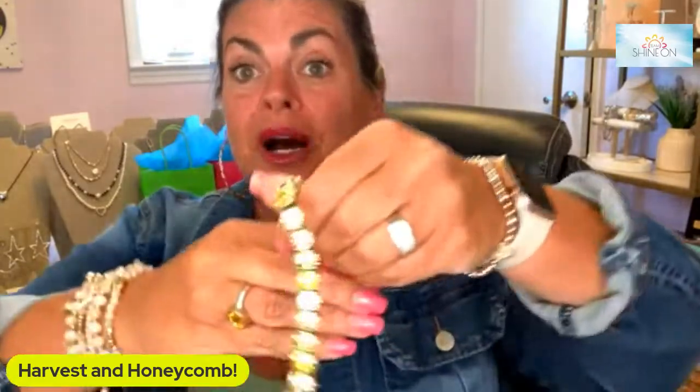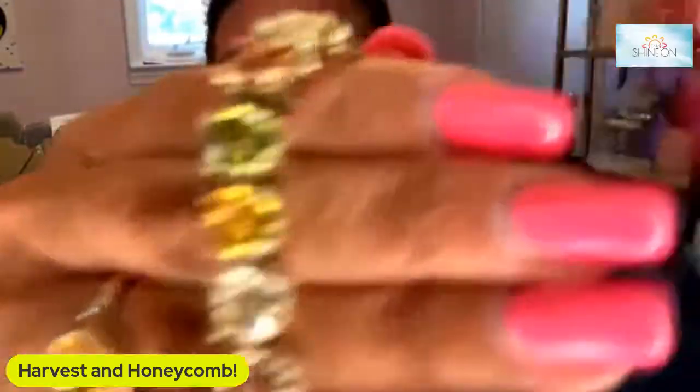Fall certainly arrives with a vengeance, which makes me happy about the harvest bracelet that just came out. Here comes everyone's fall staple — the denim jacket is back. I pulled out a more fall-ish color tank and was ready to work on wearing this harvest bracelet because it arrived in the mail today. So let's take a look at the brand new harvest baby signature bracelet.